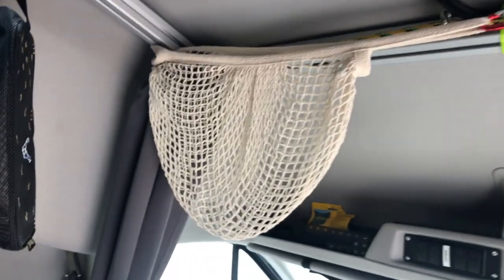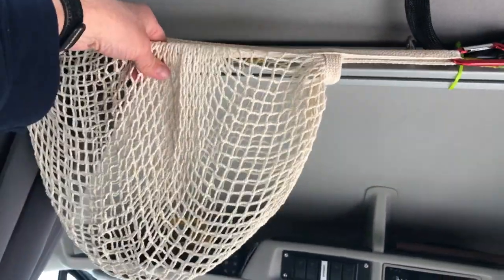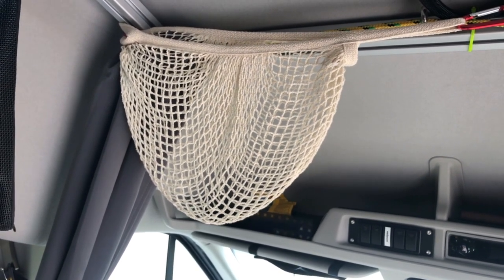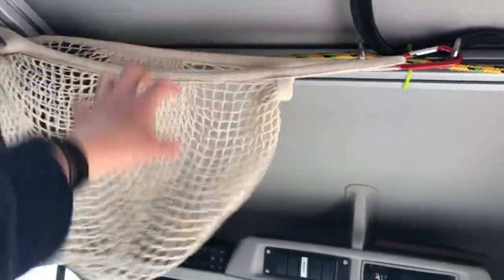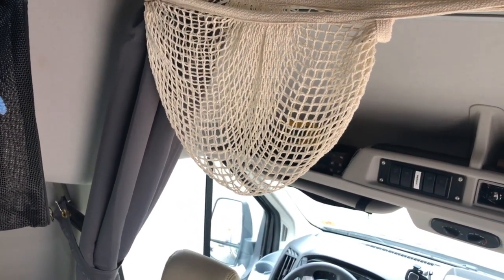Change number twenty-six: we struggled with how to carry fresh fruits and vegetables because they bang around in drawers while driving, getting damaged and bruised. The best solution we came up with is a hanging net bag. It goes where the TV used to be, but far enough to the side that it doesn't reduce headroom at the sink. Fruits and vegetables just hang in there and swing around without banging against anything. We haven't traveled with it yet, but we're pretty confident it'll work.